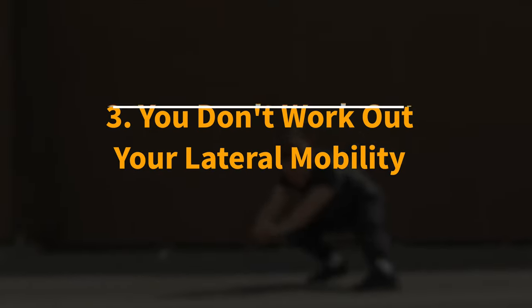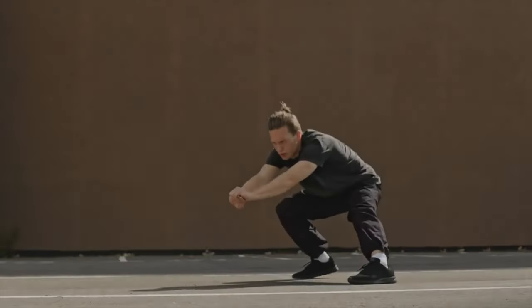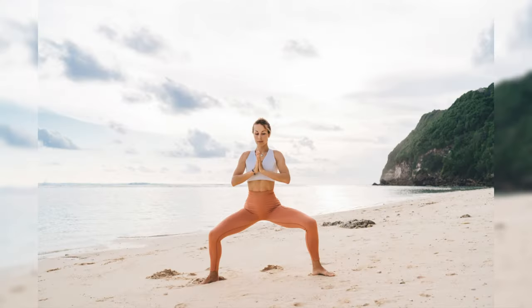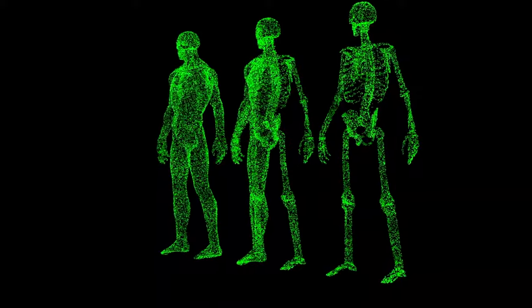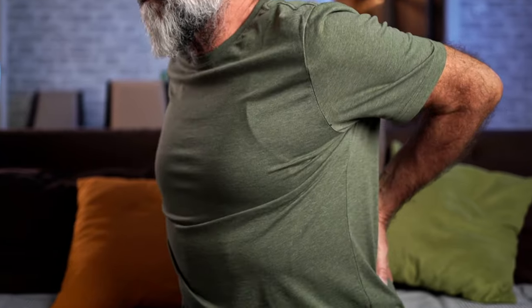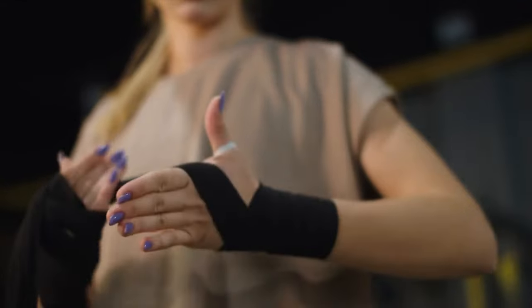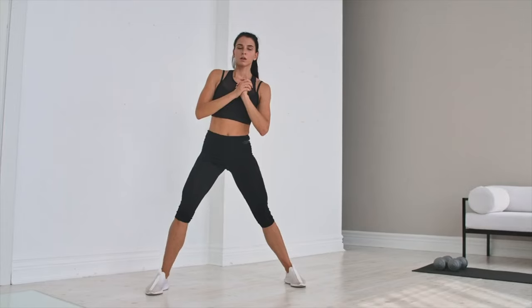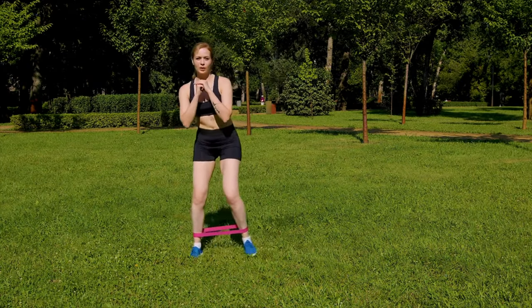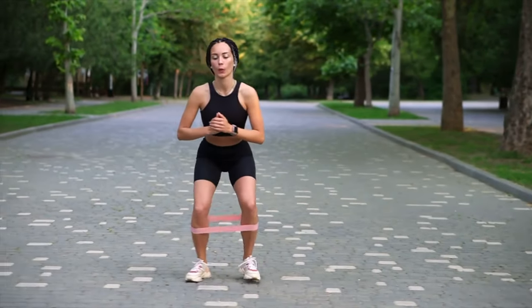Drawback 3: You don't work out your lateral mobility. The horse stance improves hip mobility, but it doesn't inherently work out your lateral mobility, because you're holding a static position with minimal side-to-side movement. This can lead to a lack of training in the muscles and joints responsible for lateral movements, resulting in reduced agility in those directions. To counterbalance this, incorporate exercises that specifically target lateral mobility, such as side lunges or lateral band walks, ensuring a well-rounded fitness regimen that teaches your body to move efficiently in all directions.